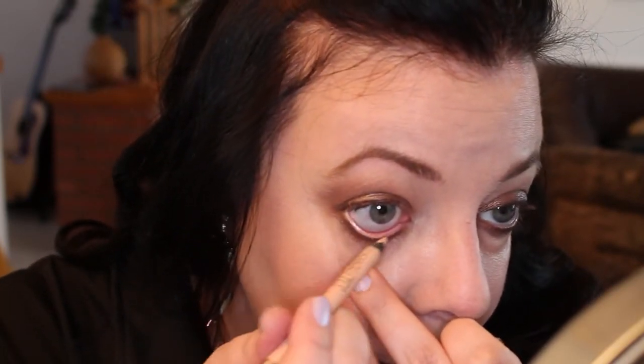What you could also do with this look is go in with a black liner on your waterline — upper waterline — for a more dark, dramatic look. That would be awesome. Today I want to keep it lighter, so I'm going in with the Rimmel Scandalize in Nude and putting that on the lower waterline.